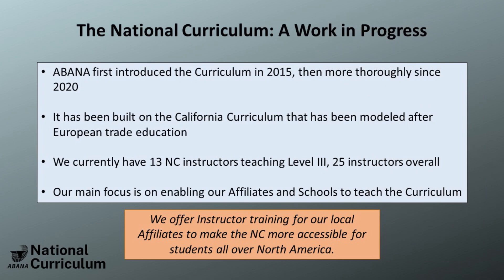The National Curriculum is not fixed in stone and will continue to evolve and develop moving into the future as we receive more feedback from you, our UBANA membership. The curriculum currently finds its roots in the California Blacksmith Education Program, the British COSIRA Program, and other European trade education.